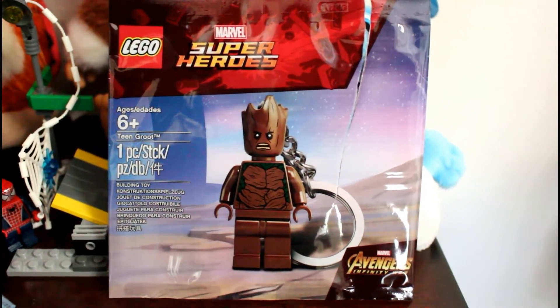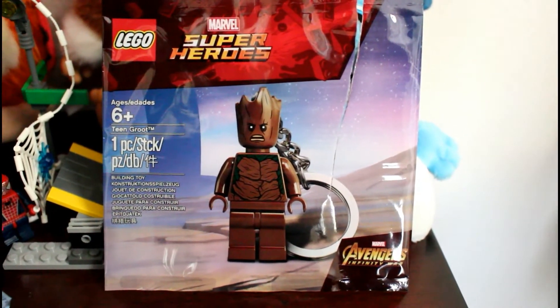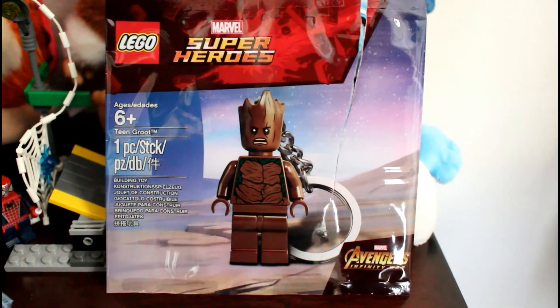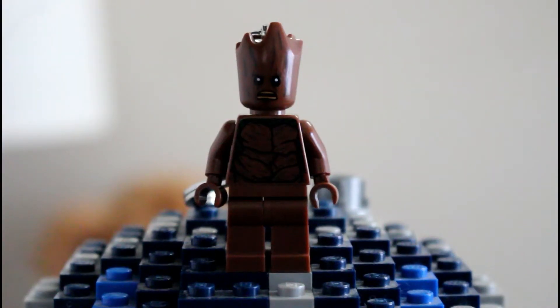It's just a really nice minifigure — I didn't really expect a keychain to be made of him, so let's get right into this in-depth look. Here's a look at our Teen Groot minifigure. This is a really nice exclusive minifigure. The thing making it exclusive is the face print — he has a more angry face to him. The torso print is exactly the same as the one you find in the Thor's Weapon Quest set.